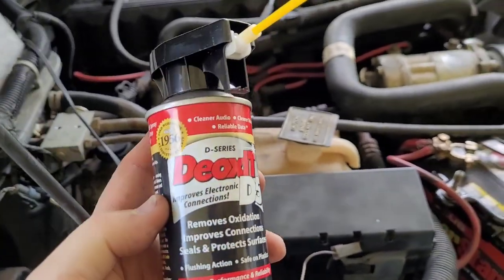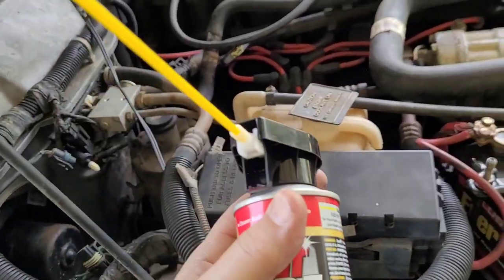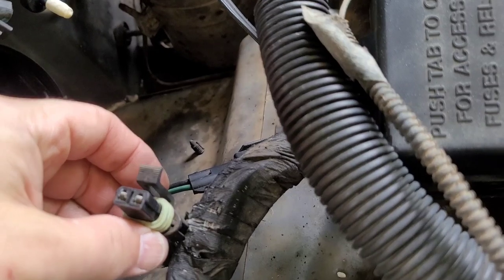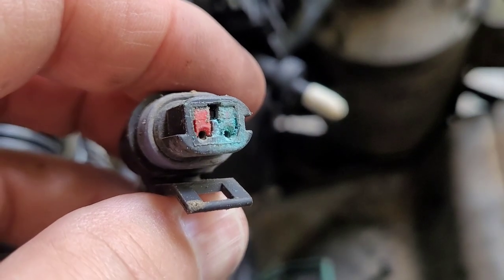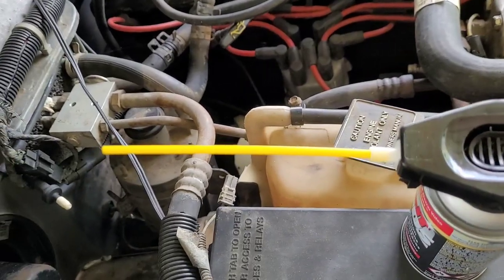The first thing I did was get some of this Deoxit D5. What this stuff does is take that oxidation off of your electrical connectors. This is the electrical connector for the blower motor. There's another electrical connector right here — not really sure what that's for — but you can see all that gross stuff there. That's what this stuff gets rid of.